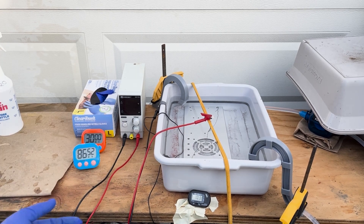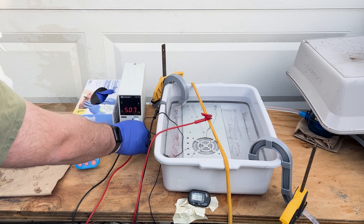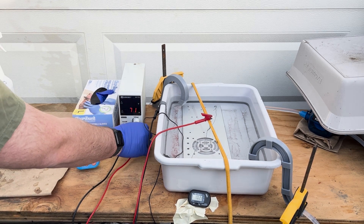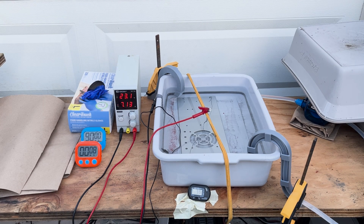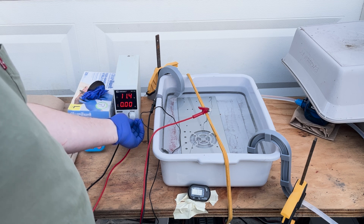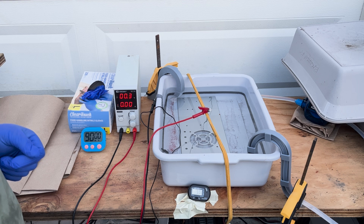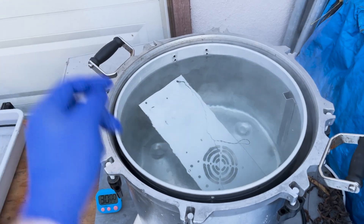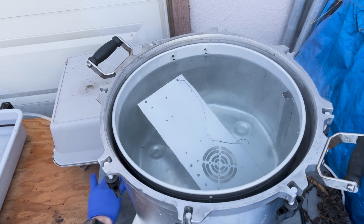A little jiggle on the tub once in a while knocks any bubbles loose. After anodizing, the panels are sealed in near-boiling water for about half an hour. I'm using an old pressure canner in ways that would probably make the manufacturer very angry, but it's the only vessel I had large enough to do this, and it works well.